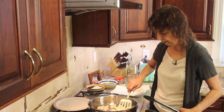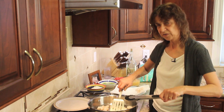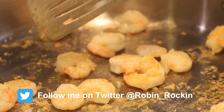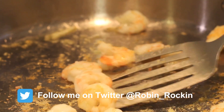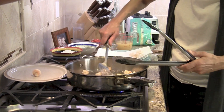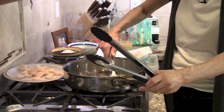Once we cook these about a minute, I'm going to flip them over and do the same on the second side. I'll start taking some of these out and placing them on the dish. One thing you want to make sure is you don't overcook your shrimp, because then they become rubbery.